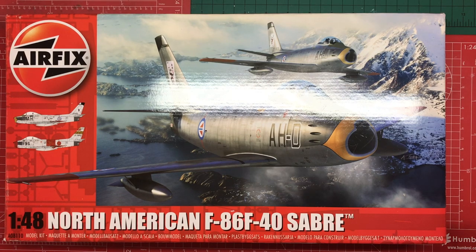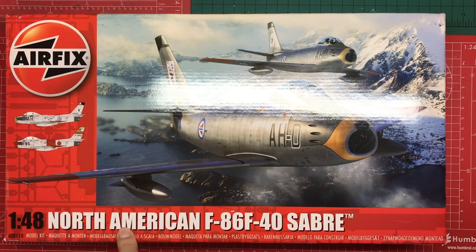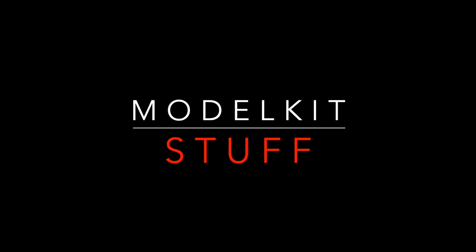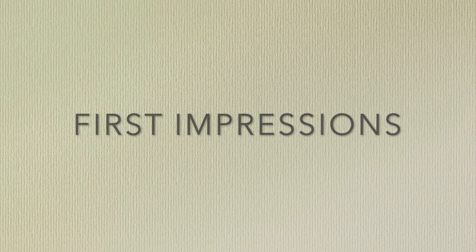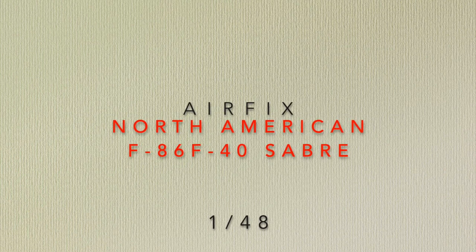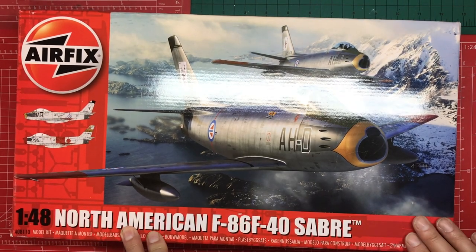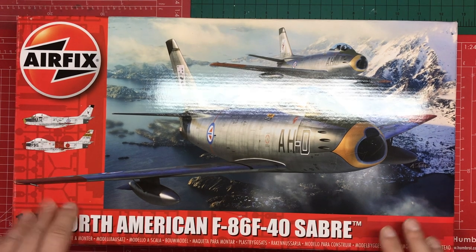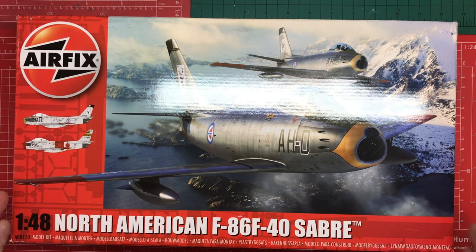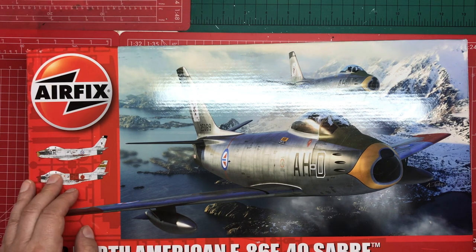Hello and welcome to Model Kit Stuff. In today's first impressions video, we're looking at Airfix's 1:48 scale North American Sabre. This is Airfix's 2022 decal release of their 2021 new tool kit, and in here we have two paint markings of both very different periods in time, totally different countries and approaches.